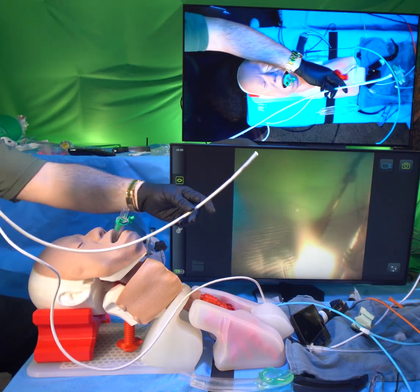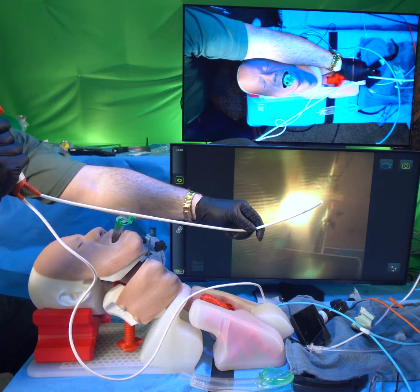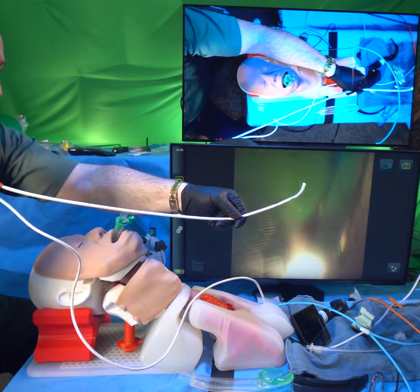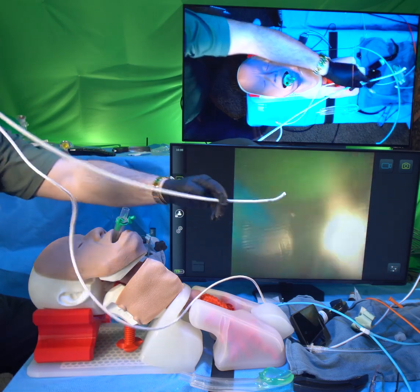If we're talking about flexible bronchoscopy, what you've got to know is if you don't keep the thing straight, it doesn't work. If you let any slack develop in it, you can't guide the tip. The tip only goes where you send it when you keep tension in the cable. You can't have any slack. You've got to keep it straight.